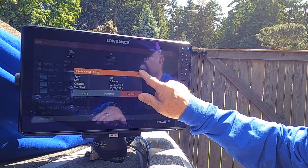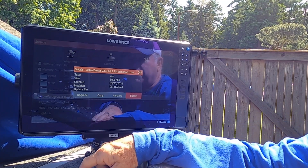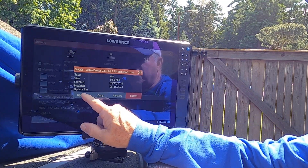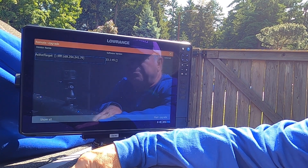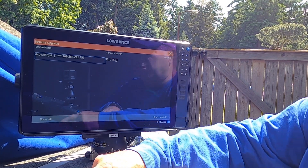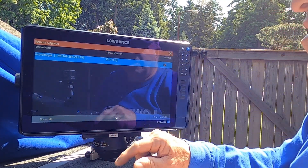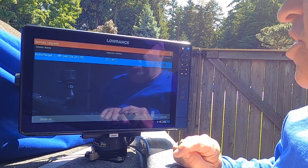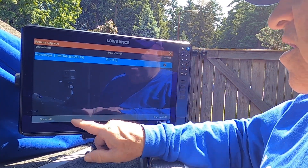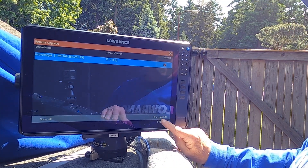I'll touch that file so it's highlighted and then this box comes up asking what I want to do with it. I'm going to press upgrade and it shows the software version. You have to touch this to highlight it and you see a box comes up with a check mark in it saying it's selected. And on the bottom right corner, it says start upgrade.